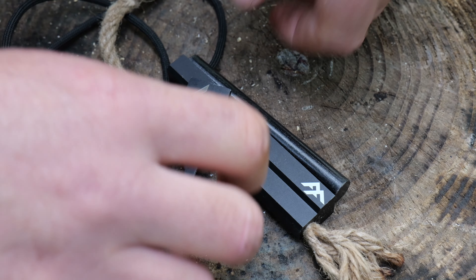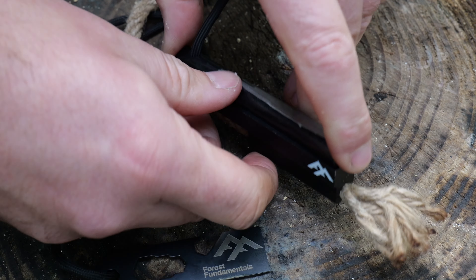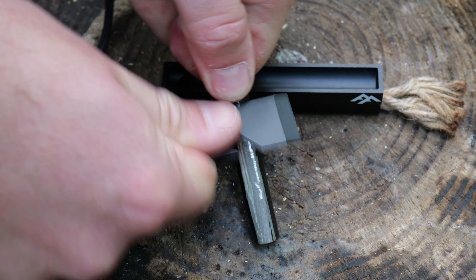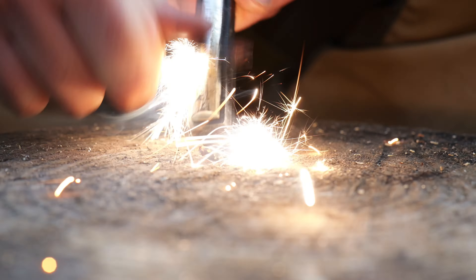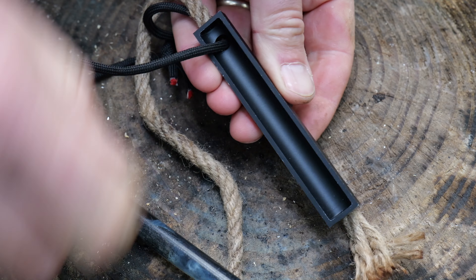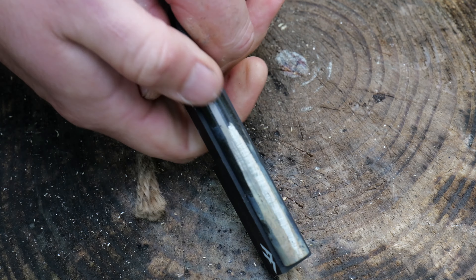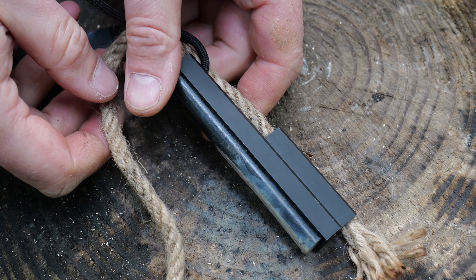Next up, the Stealth fire starter. The waxed jute rope paired with the same fire steel as the Artisan — exactly the same striker. The Stealth fire starter has a little well in here which the ferro rod sits in. I love the way they've put the paracord on, but it doesn't half get in the way sometimes. I'd for sure cut that paracord off.